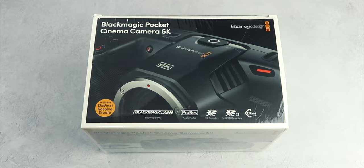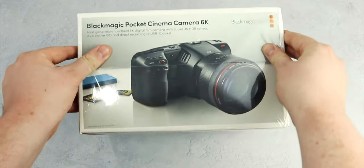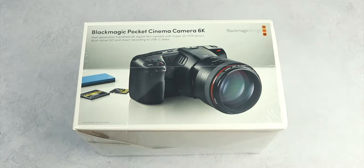Today we're going to be taking a look at the Blackmagic Pocket Cinema Camera 6K. This absolute workhorse of a camera boasts a Super 35 HDR sensor, 13 stops of dynamic range, a dual native ISO of up to 25,600, all shooting a massive 6K resolution with Blackmagic RAW. Most importantly, it sports a Canon EF lens mount, which for someone like me who already has a small collection of Canon glass, comes in super handy.